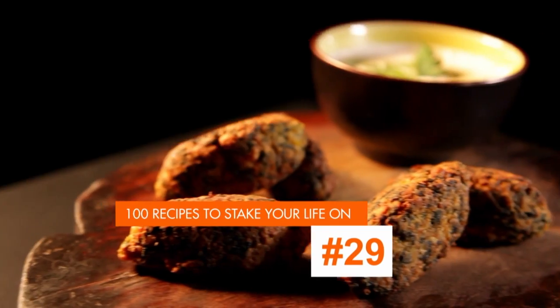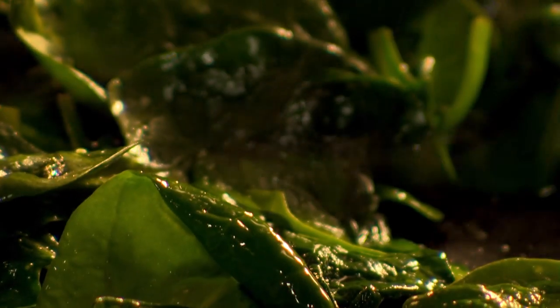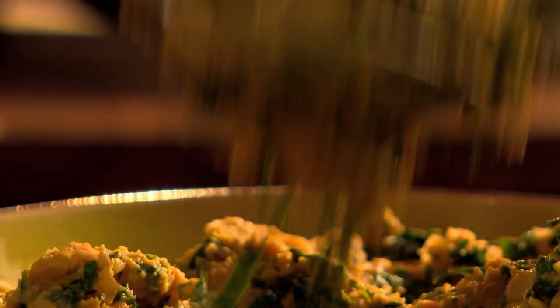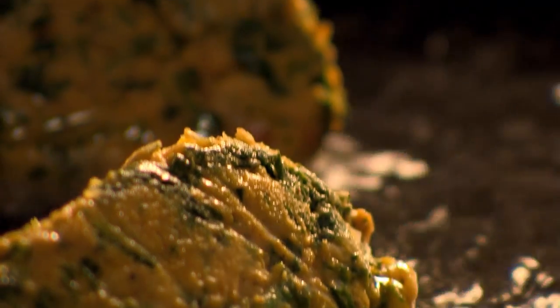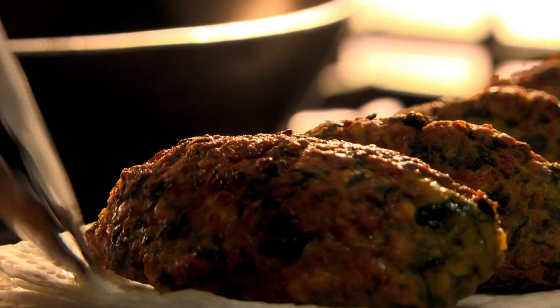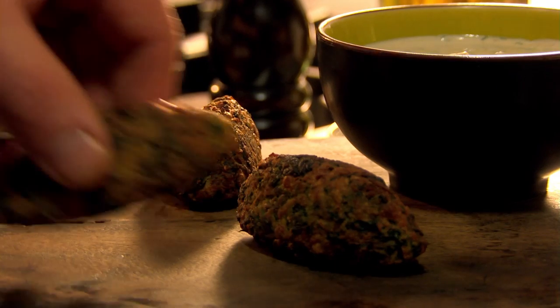A dish that takes as much time to write on a blackboard as it does to cook: chickpea, cumin, and spinach koftas with tahini dressing. In a blender, put tin chickpeas, cumin seeds, paprika, and turmeric, and blitz to a paste. Next, wilt spinach in olive oil and chop finely, then add to the chickpea mixture. Sprinkle in gram flour made from finely ground chickpeas, then shape golf ball-sized chunks of the mixture using a spoon and rest in the fridge. When ready to cook, heat oil in a frying pan. Shallow fry the koftas until golden brown on all sides, then rest them on kitchen paper to absorb any excess oil. For an easy dipping sauce, mix yogurt with a dollop of tahini and a squeeze of lemon, then stir in freshly chopped coriander. A mouth-watering dish that's perfect for sharing.